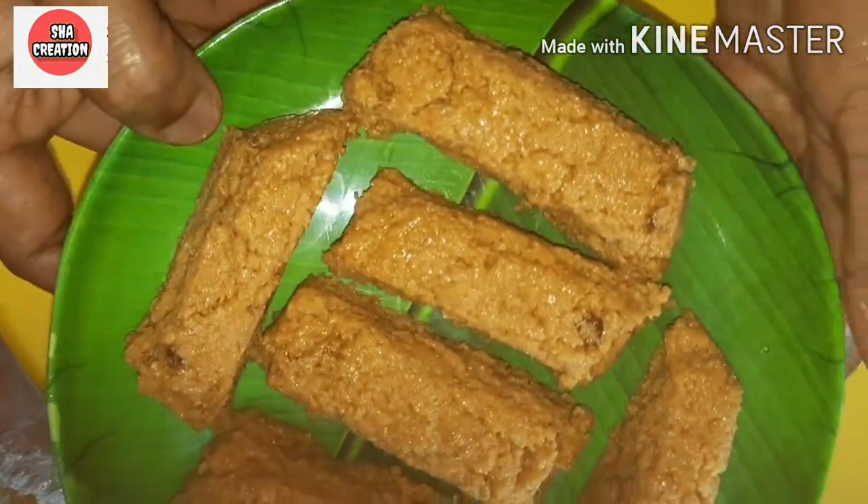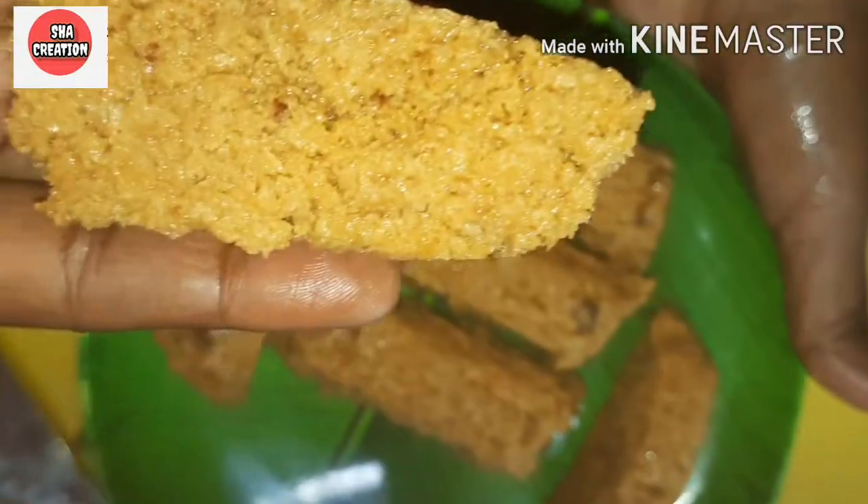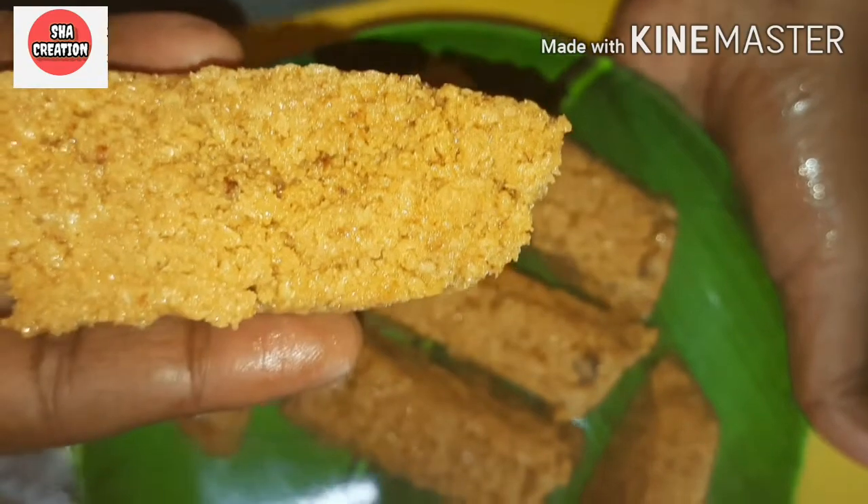Hello friends, welcome to Shark Creation. Let's see how we can make milk cake. It's very soft and tastes amazing. Let's see how we can make milk cake at home.